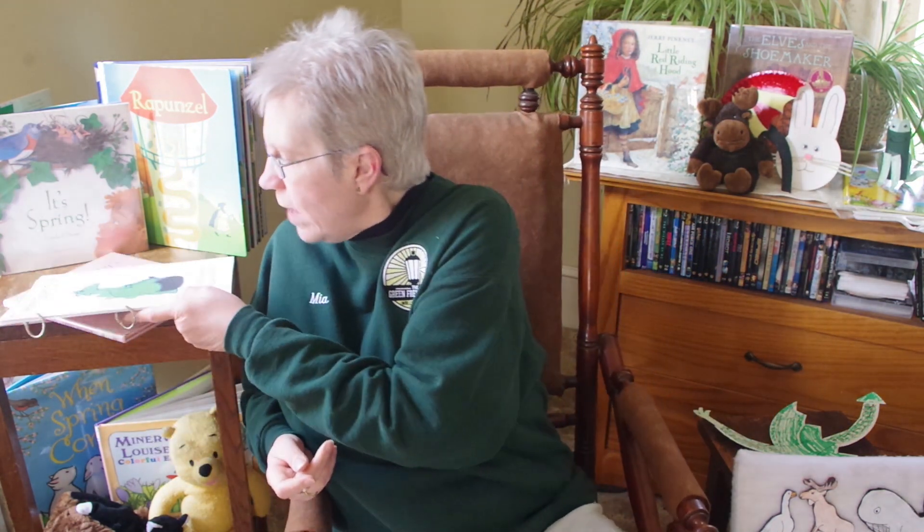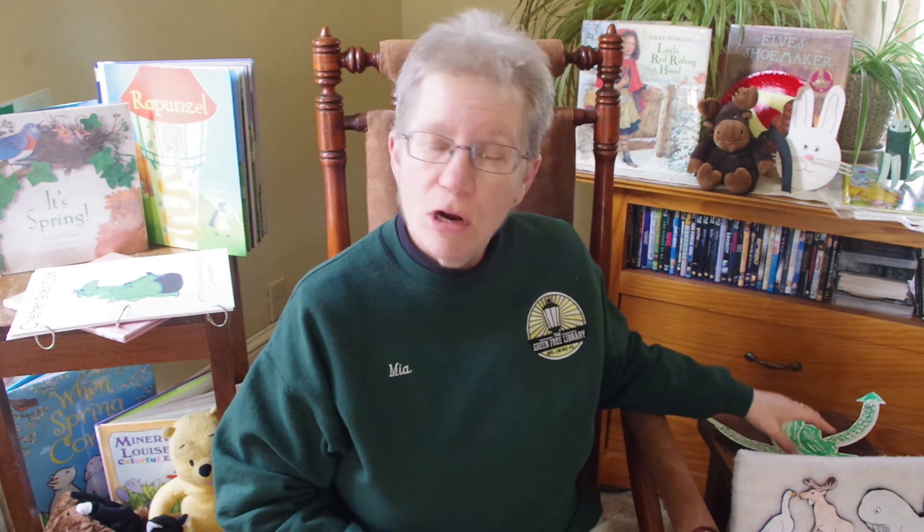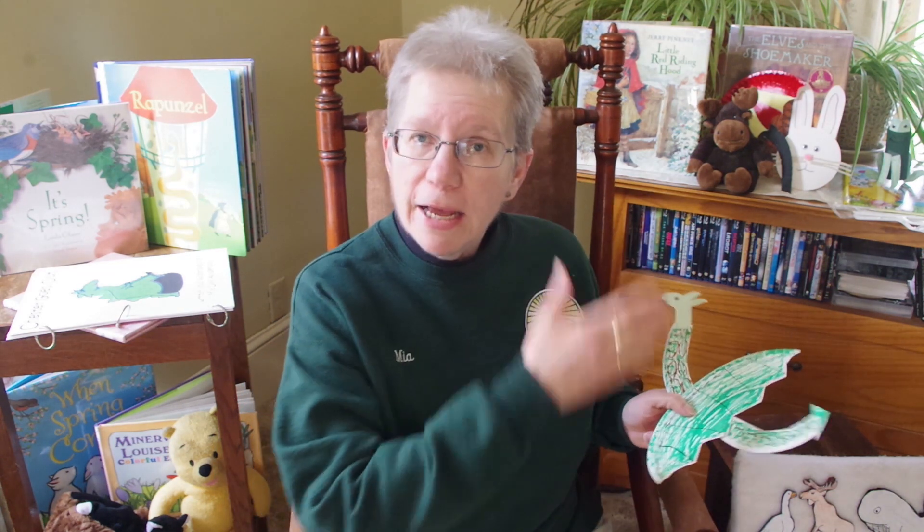The end. I hope you enjoyed that story. And since we read about a dragon, I thought we would make a dragon today out of a paper plate. This project starts out a lot like the umbrella we made a few weeks ago because we used a paper plate for that too. Remember, we cut the plate in half.